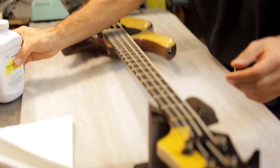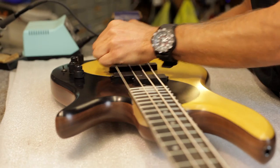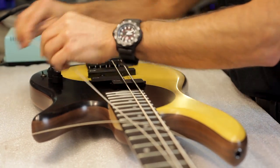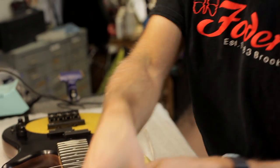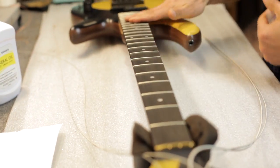So when we do this, we obviously start by taking your strings off. I've loosened the tuners, and one of the nice things about our Fidera bridge is the quick release down here, so I can move my strings aside without having to completely take them off the machine heads up top. I pull my strings to the side and expose the fingerboard.